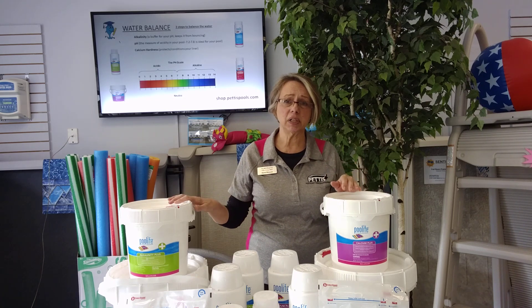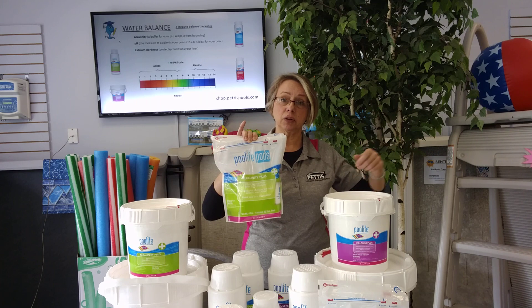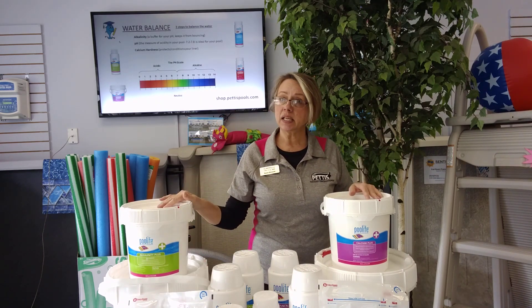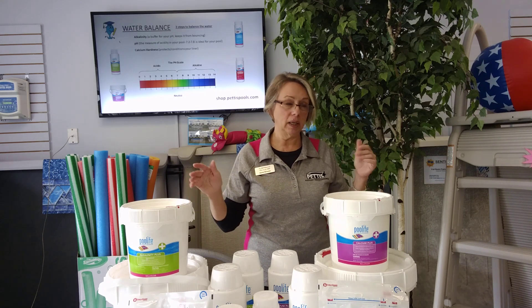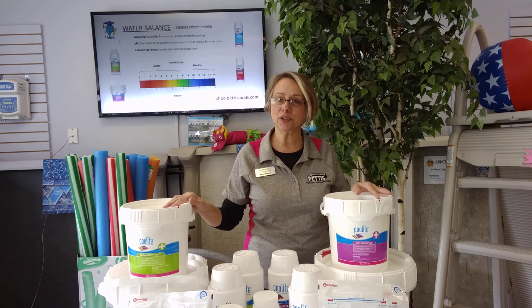All of these products come in different sizes. You can even do pods if it's more convenient — just throw them into the water. Any of these things can be found on our website at shop.pettispools.com, or call us or email if you have any questions. Those are your balancers — thank you!